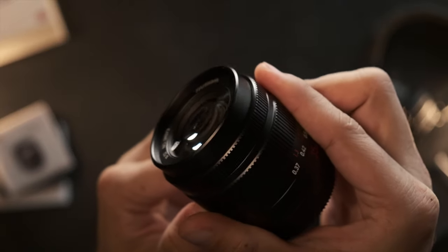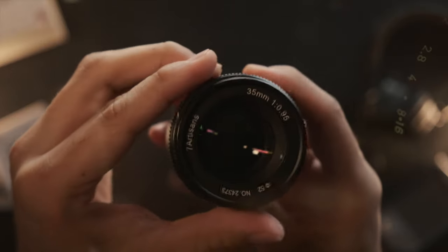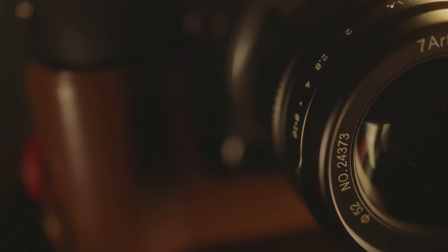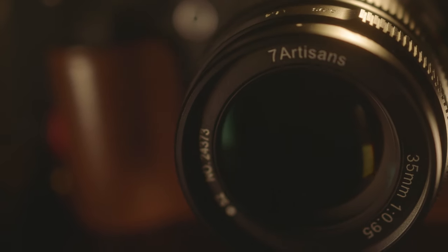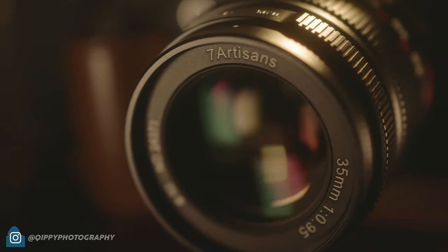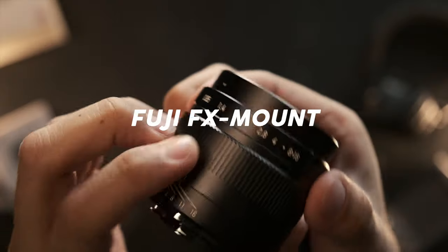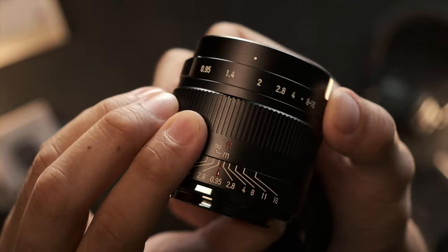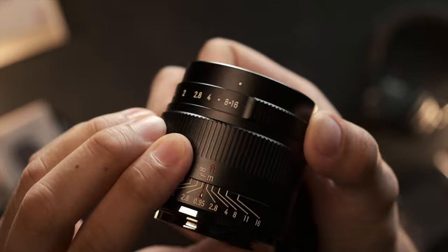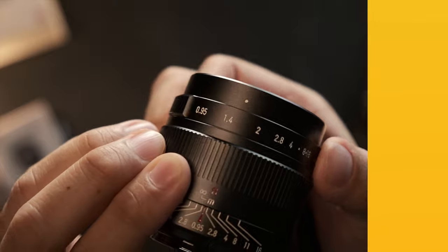In terms of minimum focusing distance, this lens can shoot from a minimum of 37 centimeters away, which isn't bad, but I would definitely have preferred it could be slightly closer for those close-up shots. In terms of lens mount, this lens comes with 5 different mount options: Sony E-mount, Fuji FX Mount, Canon M Mount, Micro Four Thirds, and Nikon Z Mount. The focusing and aperture ring is super smooth, and this lens really feels like any other premium lens out there.